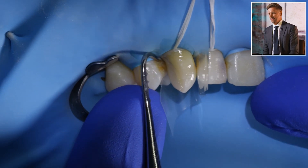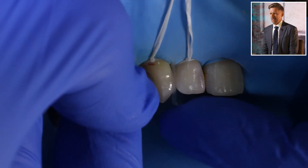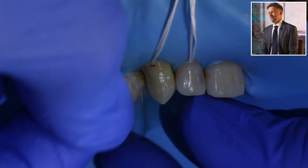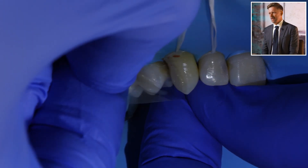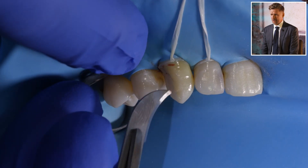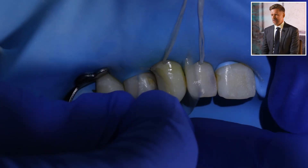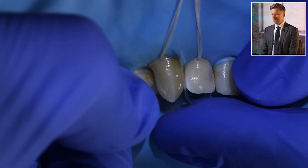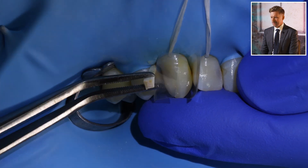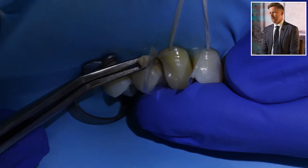I'll put the matrix on the mesial first since that's the tight contact. There's some blood here — this kind of thing makes new dentists freak out because at dental school you're not really taught that you can refresh the bonding. I've got a little resin joining the two teeth, so I need to pick that out before I can get the matrix through that tight mesial contact. Once it's wrapped around the tooth and held in place, I'll use the same wedge as before, wedging it against that little hip.